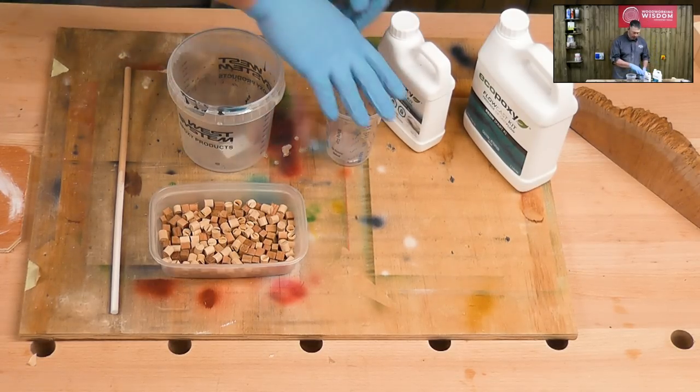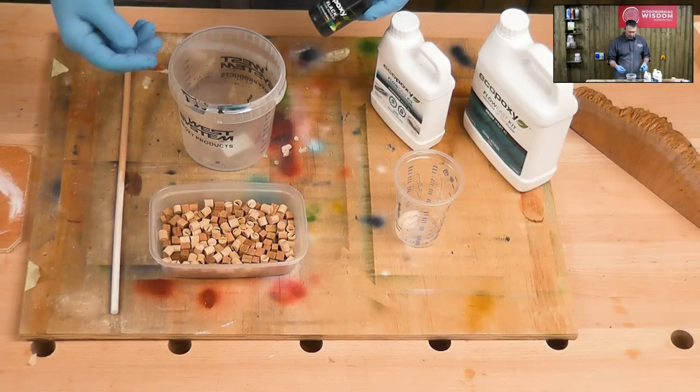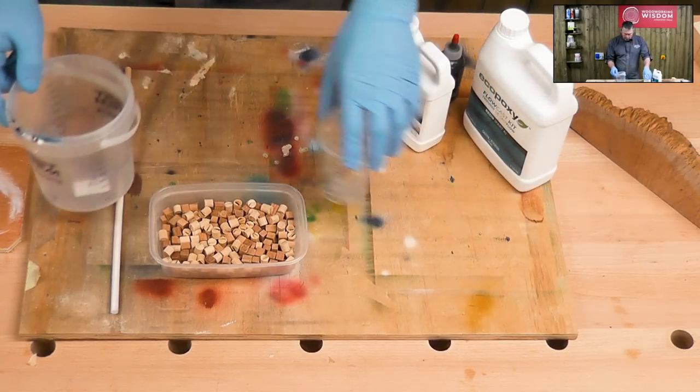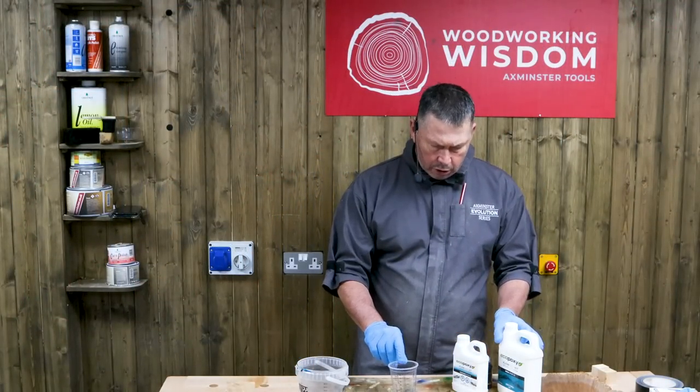The resin I'm using here — and one thing I haven't said — there's the pigment. I don't want to see the pen tube through this, so I'm going to make an opaque black pigment. I think that will really show off those lovely bits of timber. So we're going to go black. The resin itself is a two-to-one mix by volume and not weight.